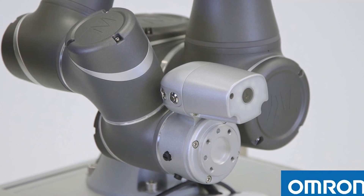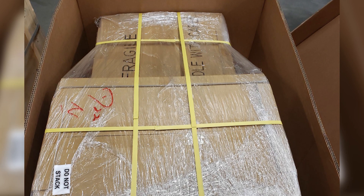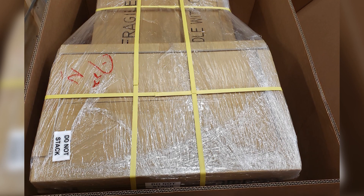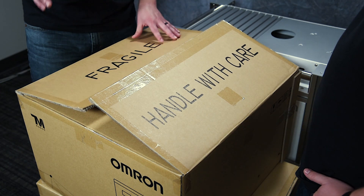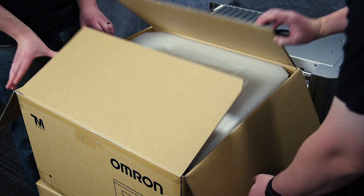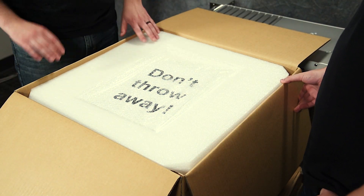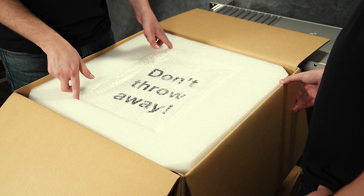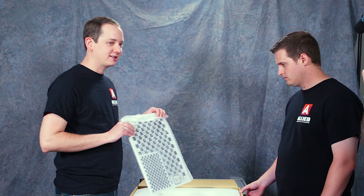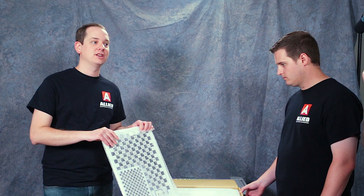Now let's look at the TM5 Series Cobot bundle. When it comes shipped to you it's going to come on a large pallet with two boxes. For the sake of space we've removed the pallet and just have the two boxes. So let's start by unboxing the control box for the Omron TM Cobot. The first thing you notice when you open this up is a giant sign that says 'Do Not Throw Away' — that's your calibration material you need to actually calibrate the robot as you go through setup.